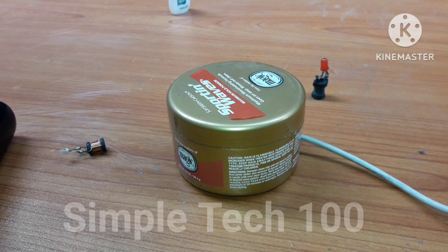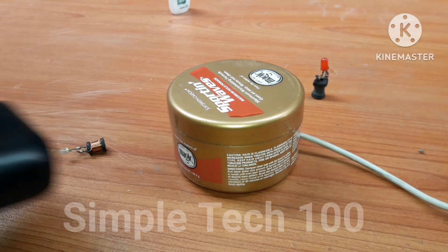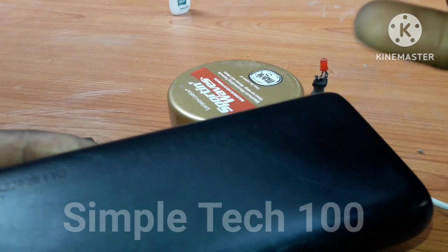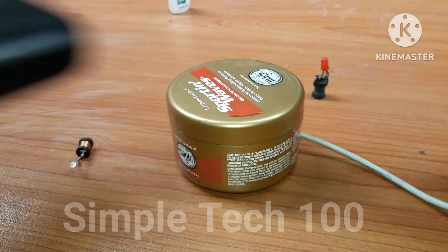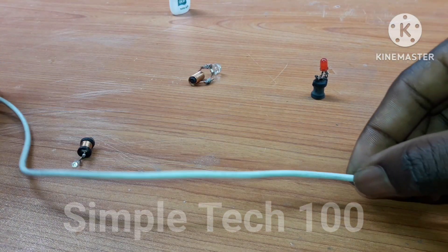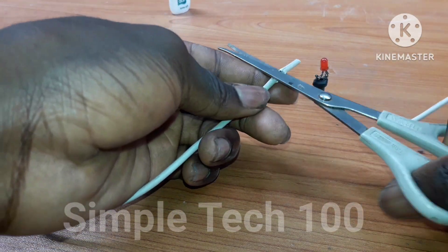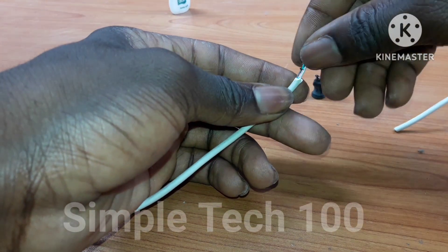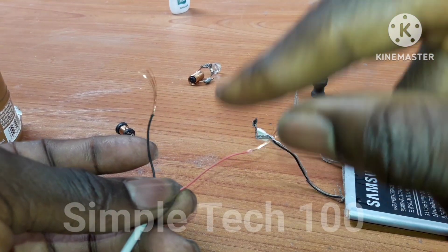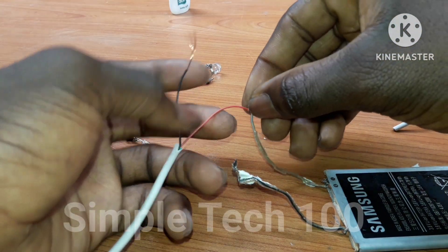As you can see, the power bank is not working with it, so we are going to use a direct battery that doesn't have a regulator panel. The power bank is not working, so we are going to cut the wire, maybe here.